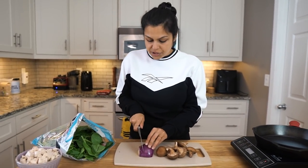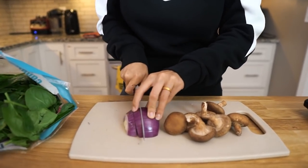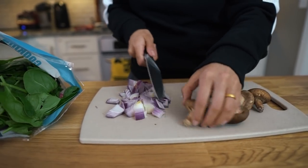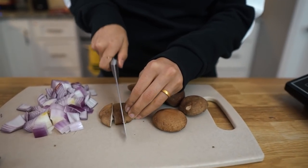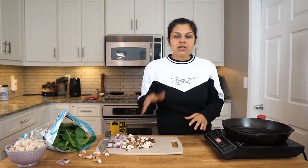So let's get started on our veggies. We're gonna dice up this red onion here, and you can use as little or as much as you want. That looks good. And then we are also going to chop up our mushrooms here — nice diced chunks. We've got all our veggies diced up.